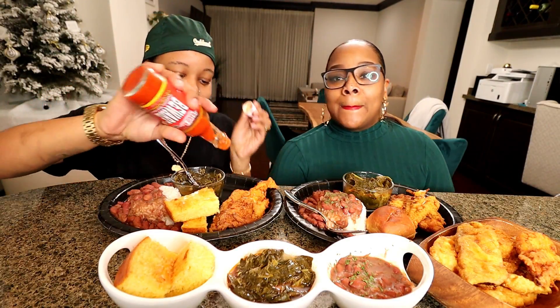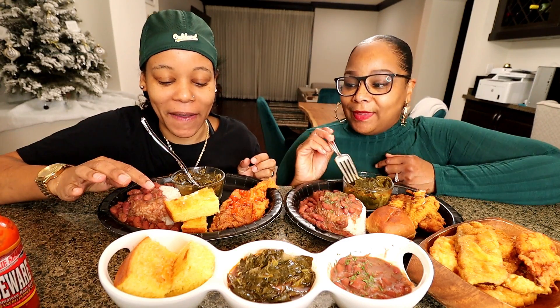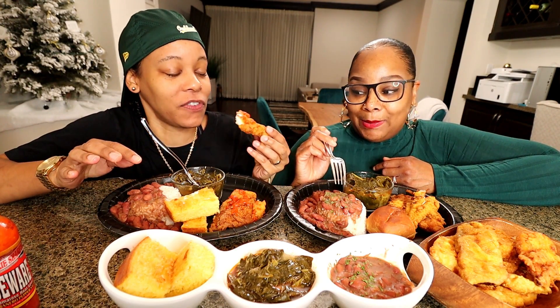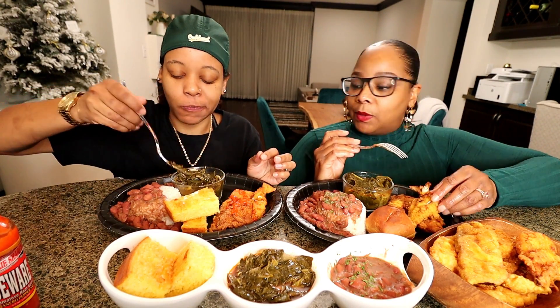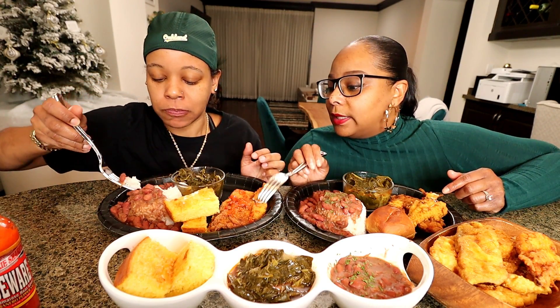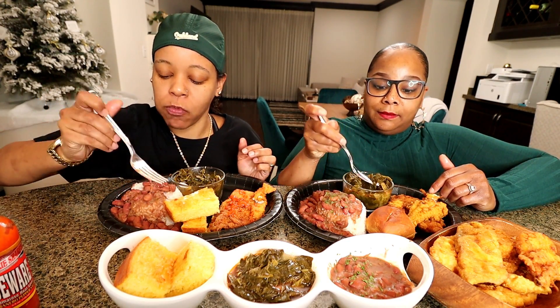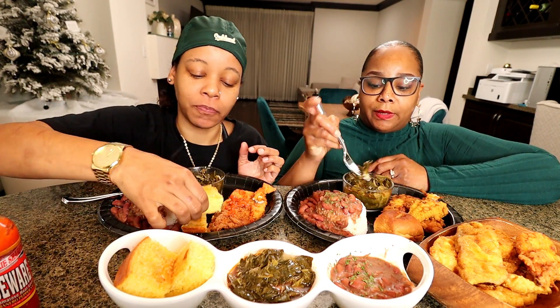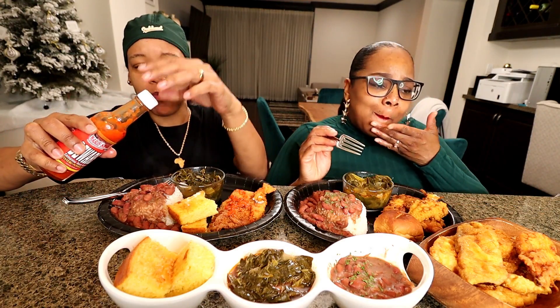All right, guys, we are back. Babe ain't trying to do the intro or nothing. Stephanie made cornbread, y'all. Real cornbread. I usually make Jiffy. I made some fried fish. There's two types of fish too — I wanted to see which one you like the most. This is the soul and the one under is tilapia. Red beans and rice, greens, and that's it. I got some rolls. I don't do cornbread — cornbread was strictly for my baby.